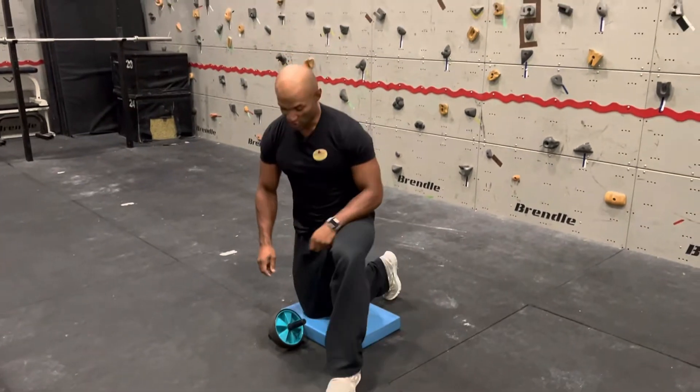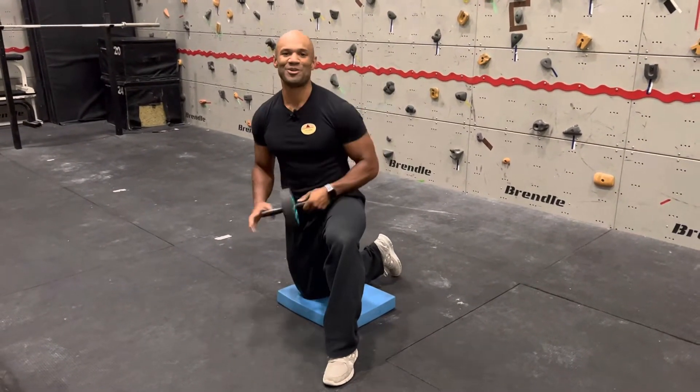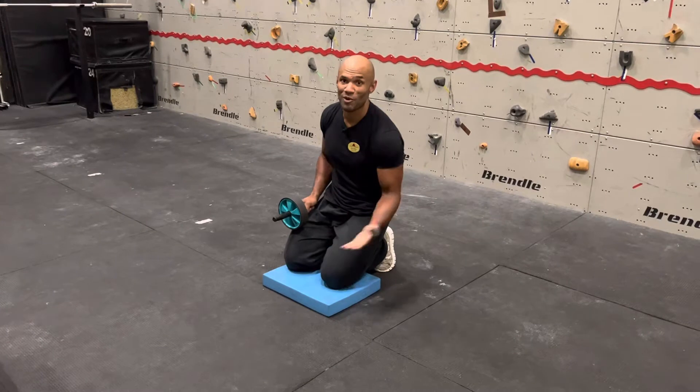Hi guys, here is a kneeling ab wheel. How to do it? First, you need a hub wheel, and I suggest you take a mat just for your knees — it will be way more comfortable.